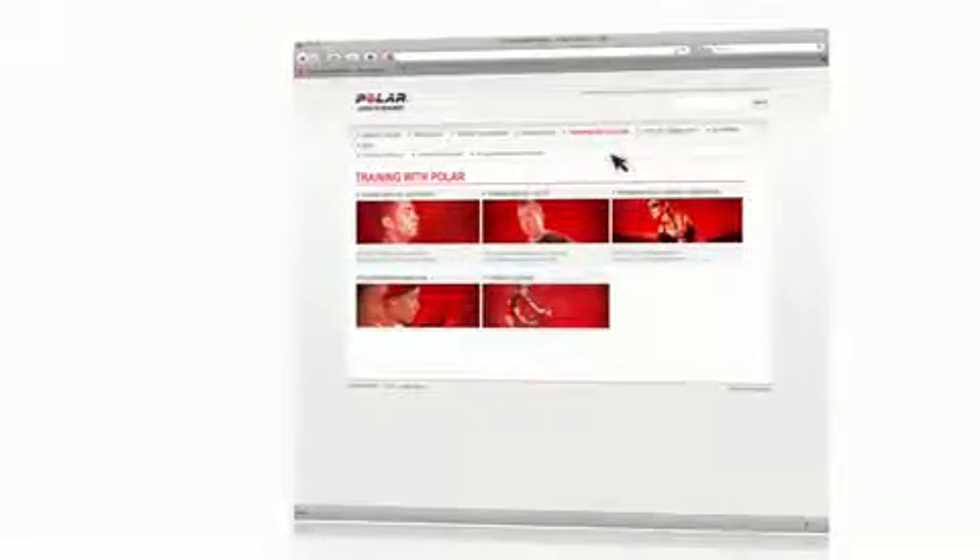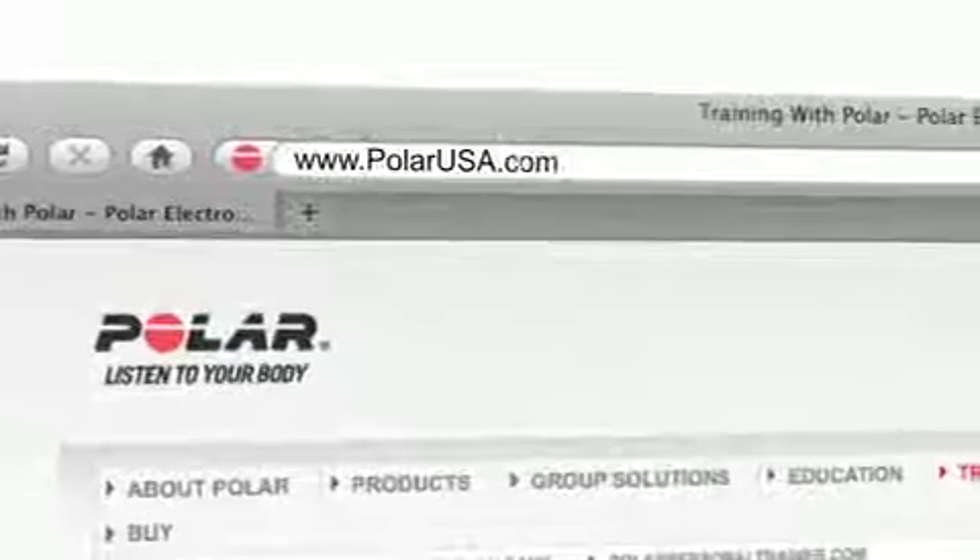This capability is found on the Polar FT40 and FT7 training computers, which can be found online, in health clubs, and at retail stores in your area. To learn more about the Energy Pointer and how you can make training with heart rate part of your healthier, active lifestyle, log on to PolarUSA.com.